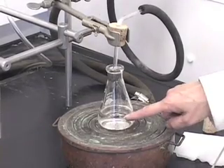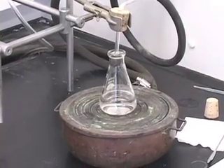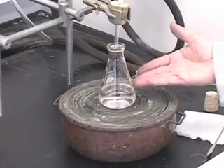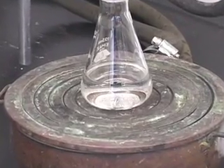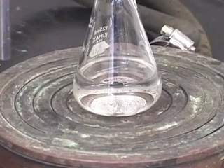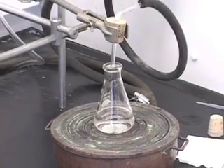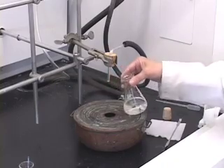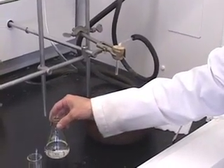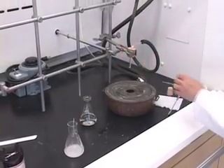The level has reached the mark we made before, which means we have brought it back to the original level. No need to boil it more, so let us turn the vacuum off and carefully remove the flask first. Keep it aside for cooling for the crystals to form, then you can turn the steam off.